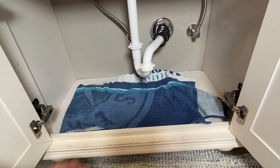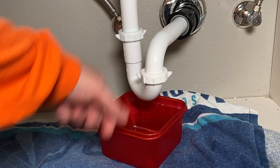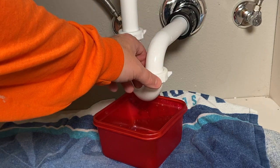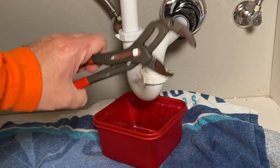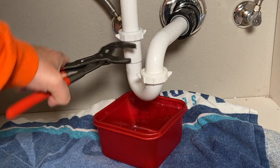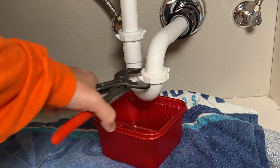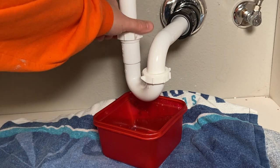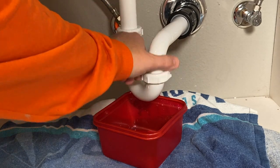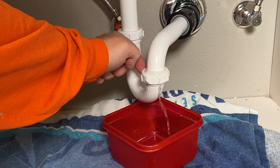The first thing I like to do is take a towel, put a towel down just to catch some water, and put a little bucket there. Then you want to take the P-trap off. You can usually do this with just your hand — it should typically be hand tight — but if it's not, grab a pair of tongue groove pliers and just give it a little twist. Do the same on the other side and drop the P-trap. That catches the water, which is very nice.